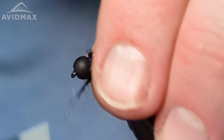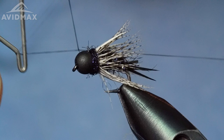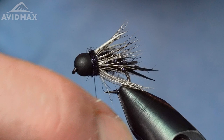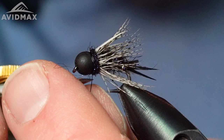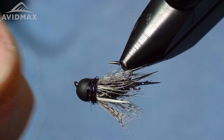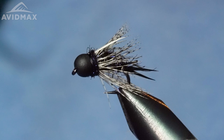Then we can come in with our whip finish and secure everything down. Again, just a cool nymph pattern — really an attractor pattern. By all means you could fish it on the swing, but it's definitely going to cater nicely, being so heavily weighted, as your lead fly in a multi-nymph rig where you really got to get down fast. Trail some smaller midges, emergers, pupas, whatever you've got behind it. This one will turn a lot of heads and definitely hook up into a lot of fish. Just a really cool take on the prince — the Prince of Darkness.